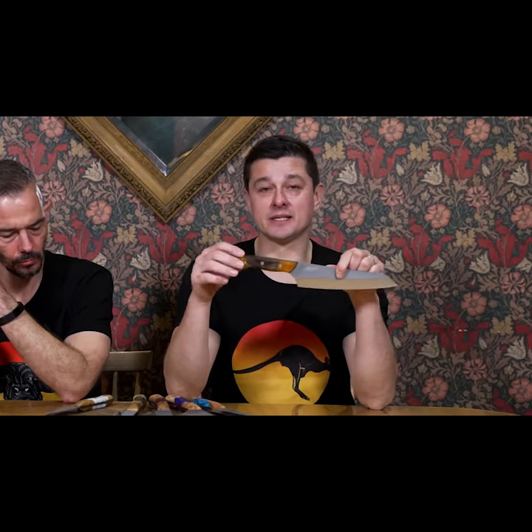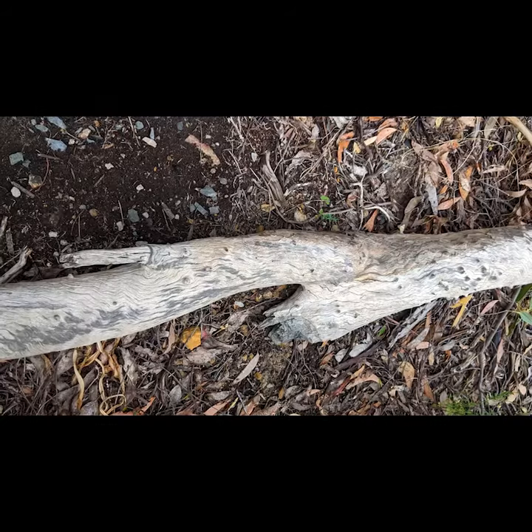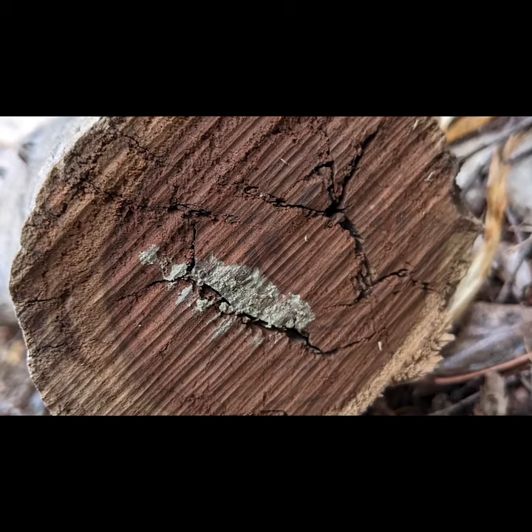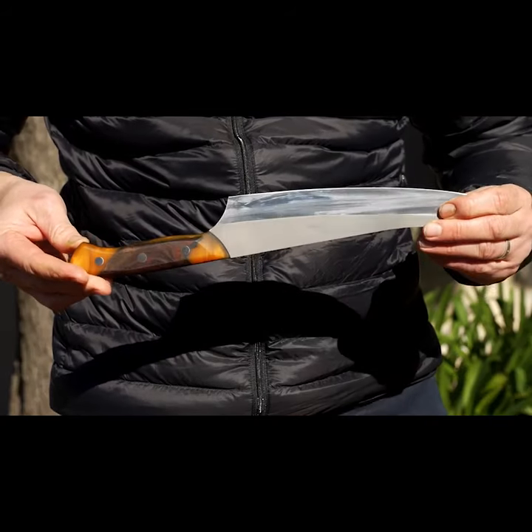This handle here is Gidgee wood from the Simpson Desert. Found some beautiful wood up there — it's dense, it grows in the desert, it only grows a millimetre a year because there's no water, and it is a beautiful wood. So I brought it back for us to make knives with.